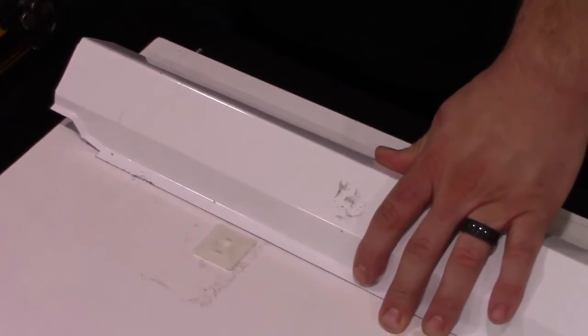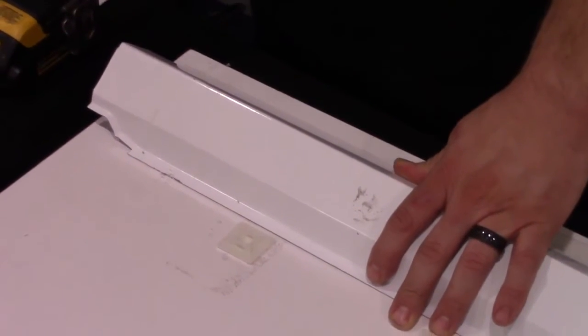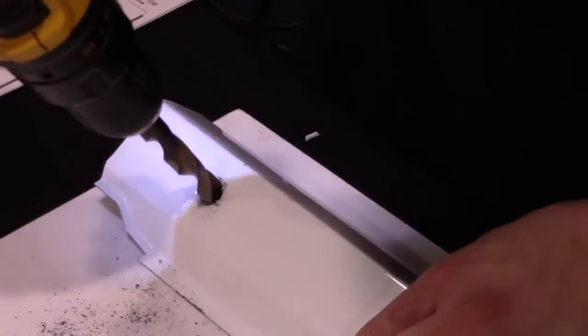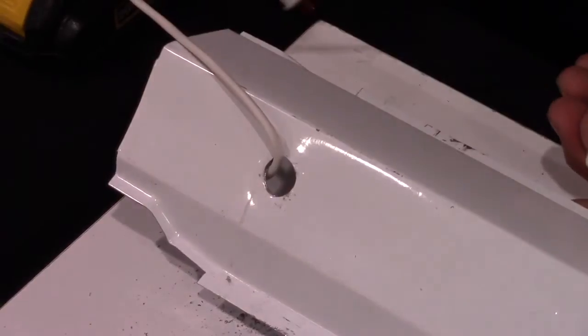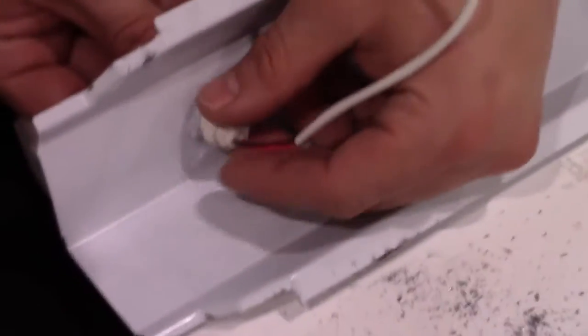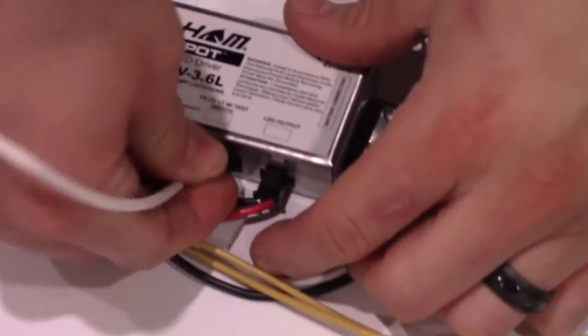Next, what we will do is drill a hole for our test switch. This will be drilled into the ballast compartment cover using a half-inch drill bit. You will have to remove the lug nut and feed it through the half-inch hole. Use the same lug nut to fasten the test switch to the compartment cover. Plug the test switch into the emergency driver.